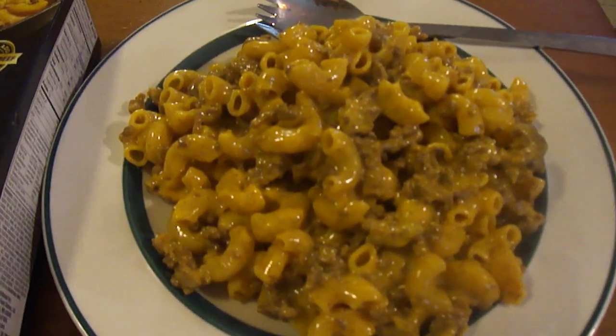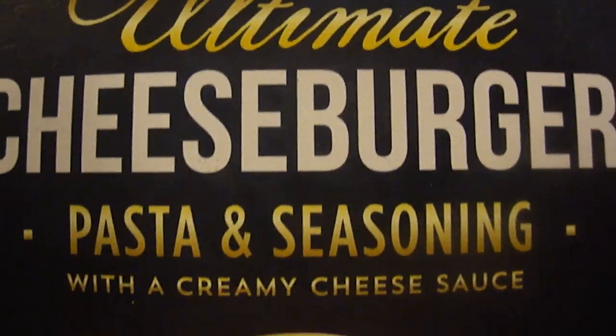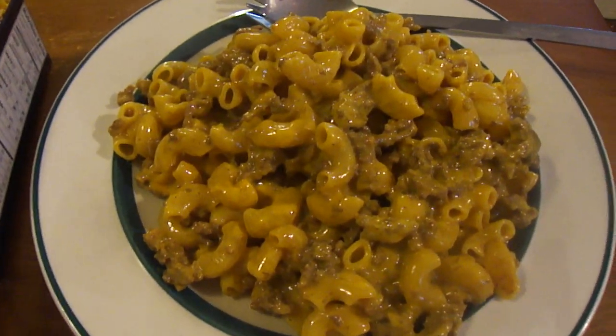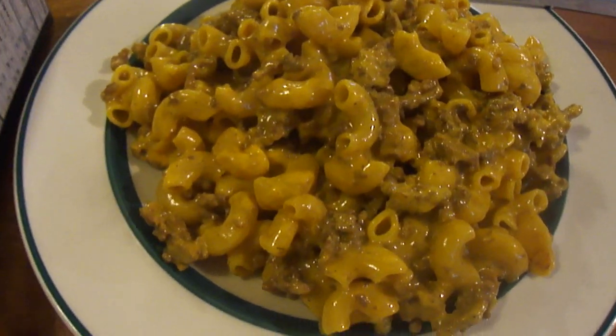Hey my legion, how y'all doing today? I'm here today to review Skillet Masters Ultimate Cheeseburger Plus seasoning with a creamy cheese sauce — this is a skillet dinner. My sister gave it to me, and she got it from Save-A-Lot. They used to get this all the time and really liked it, but they got tired of it, had one left, and asked if I wanted it — I said sure.